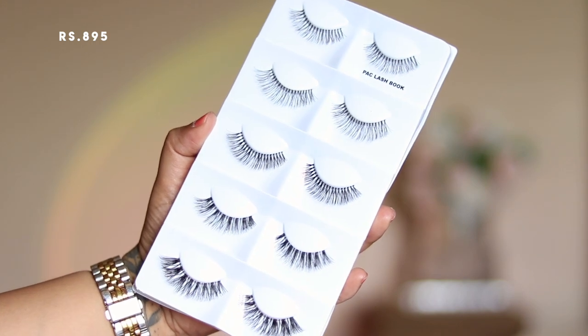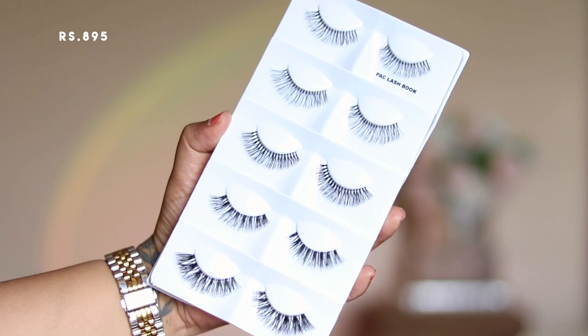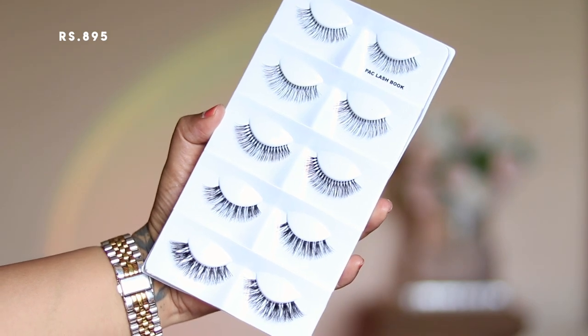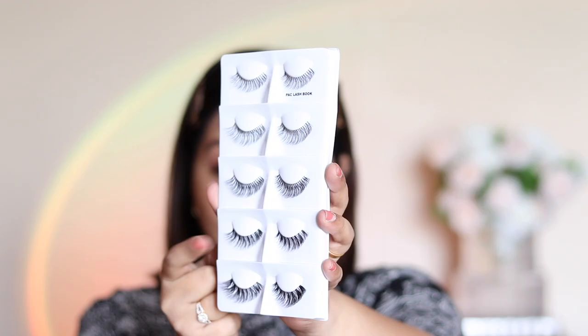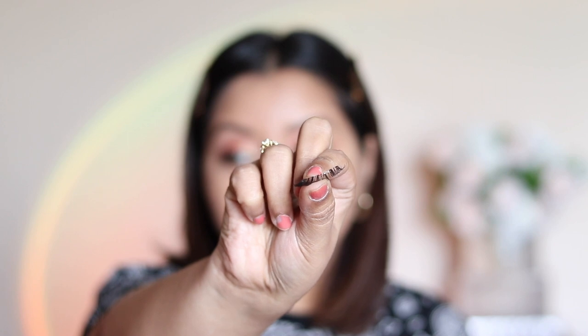For falsies, I'm going with the Pack Lash Book. I really like that for $8.95 you get five different styles of eyelashes ranging from natural to dramatic. Pack is really good when it comes to eyelashes and this did not disappoint. I'm going with the fourth style.